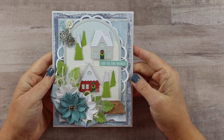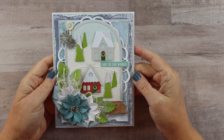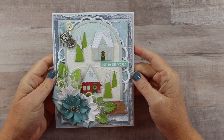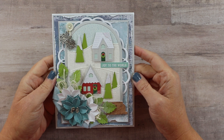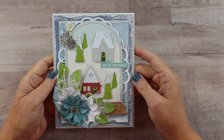Hey friends, welcome back to my channel. Happy Wednesday! If you're new around here, I hope you will consider hitting that subscribe button to join our crafty little family. So today we're going to be creating a scene card. I have the bad habit of reaching for the pre-printed images from collections — not only is that faster and easier, but I know they will always coordinate well. But I do find a lot of joy in creating my own scenes.